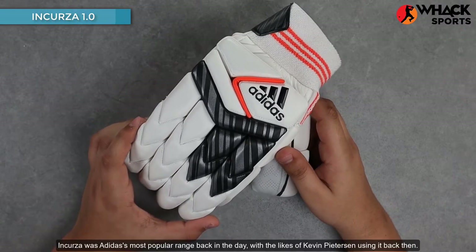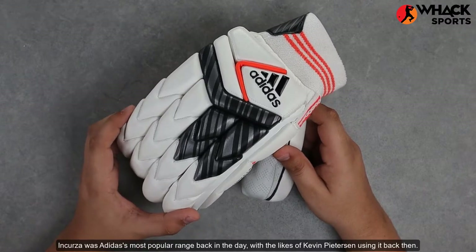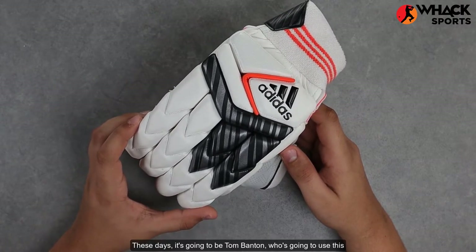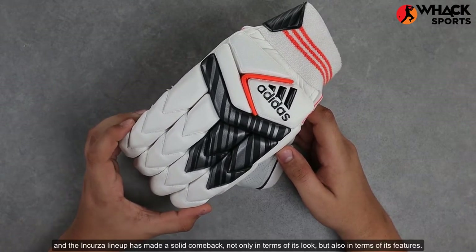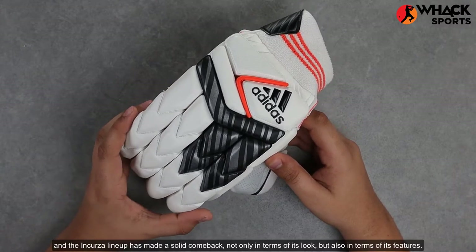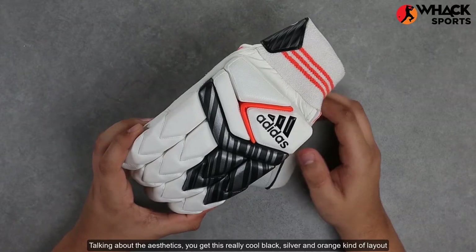Incursor was Adidas' most popular range back in the day, with the likes of Kevin Peterson using it back then. These days, it's going to be Tom Banton who's going to use this. The Incursor lineup has made a solid comeback, not only in terms of its look, but also in terms of its features.